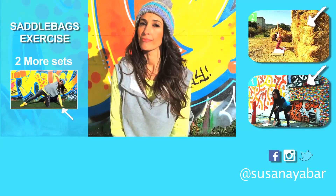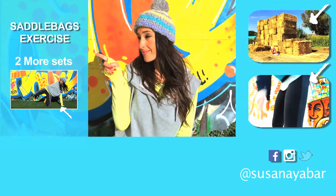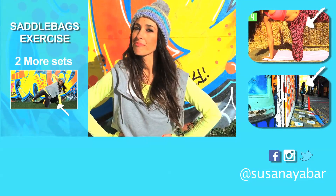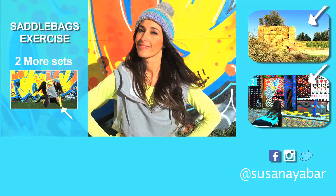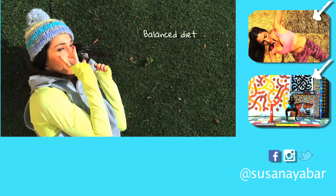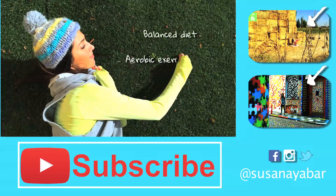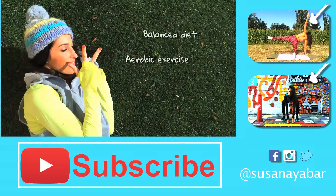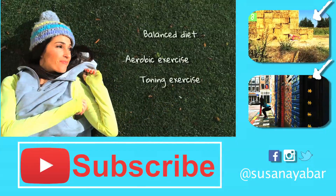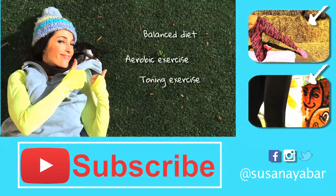Now do this exercise two more times and keep working out by clicking on the windows on the right. A balanced diet, aerobic exercise, and toning exercises is the magic formula for those of you who want to reduce saddlebags.